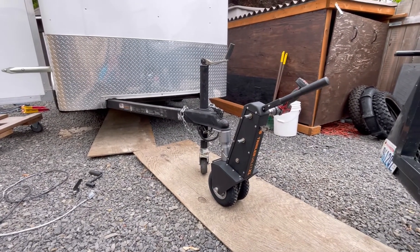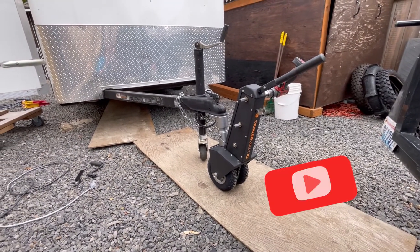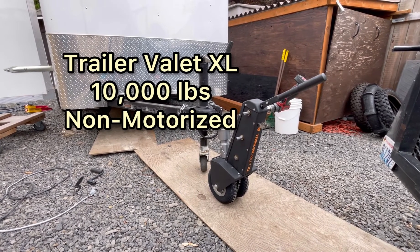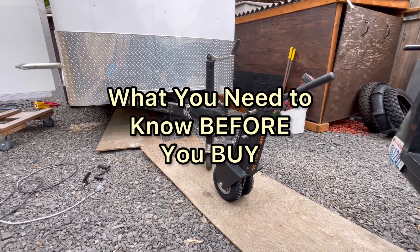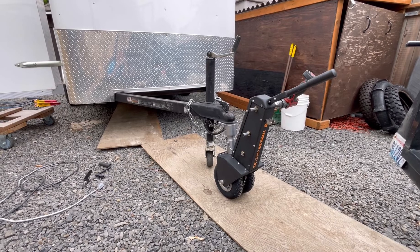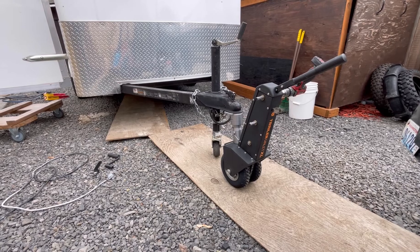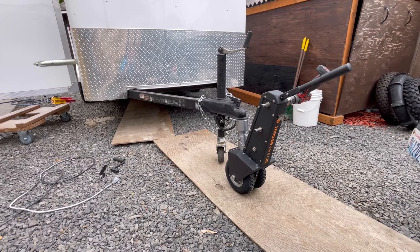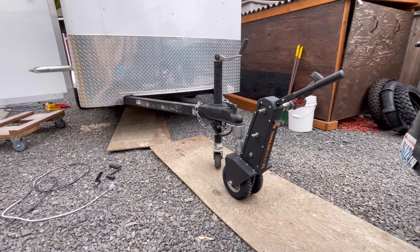Hello everybody, just want to do a review on my channel for the Trailer Valet XL. There are a ton of these videos out there with a lot better reviews than the one I'm going to do here, but those of you who are subscribed to my channel will get a notification. I'm pretty much doing this for my subscribers, so follow along and I'll go over the features. If you're not a subscriber, please do subscribe and check out all the other how-to videos I've got.